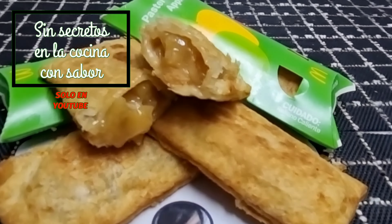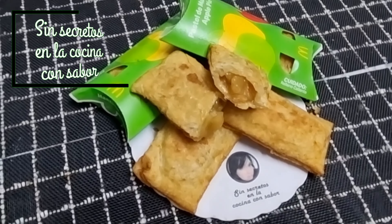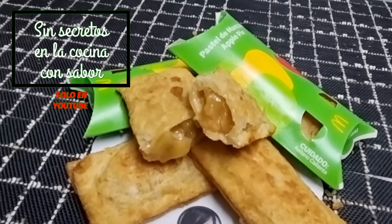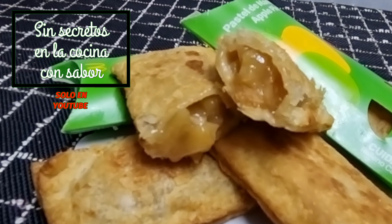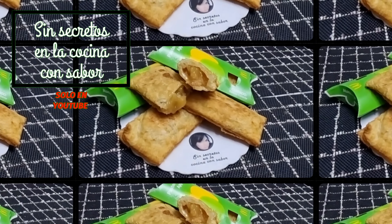Pues así quedó nuestro pie de manzana el día de hoy. Espero te haya gustado la receta. Comenta al realizarla, compártela con tus amigos y suscríbete — ¡es gratis! Regálame un dedito arriba y recuerda: todos pueden cocinar. ¡Hasta luego!